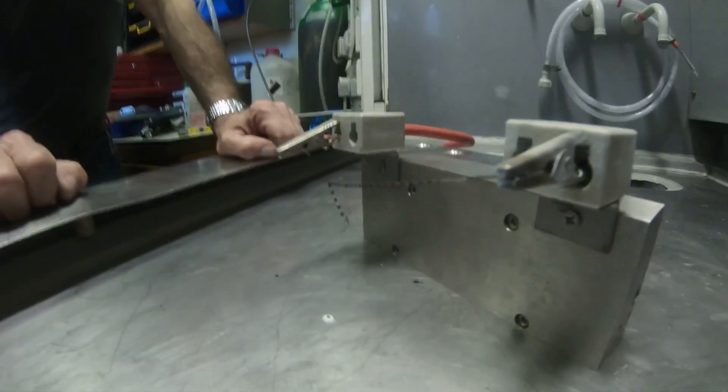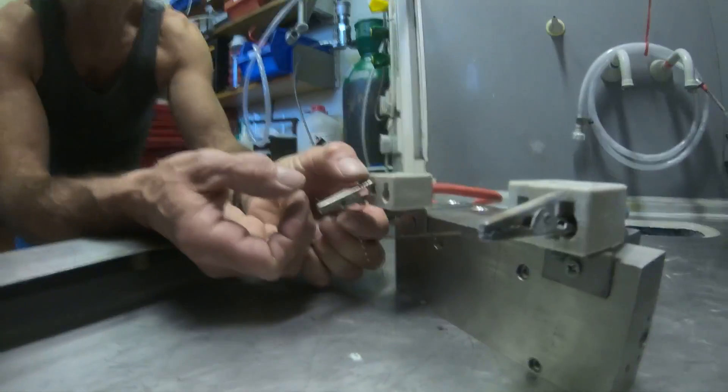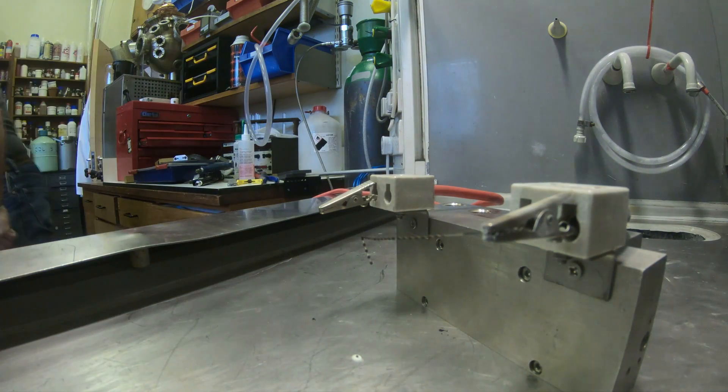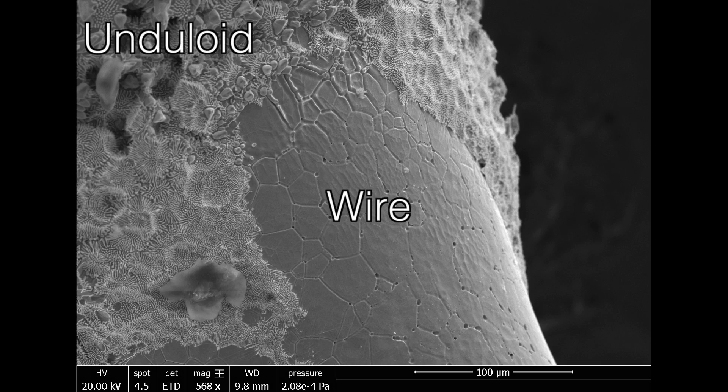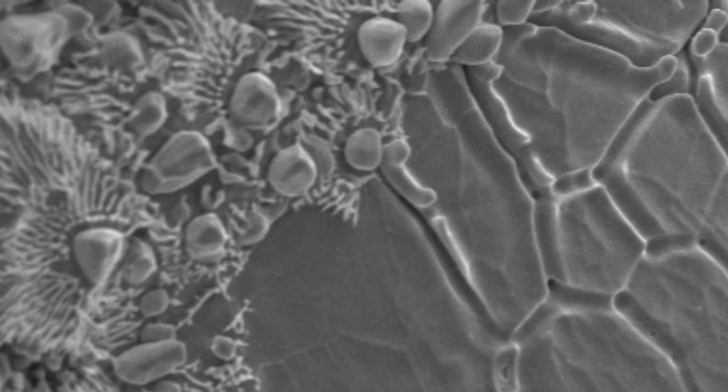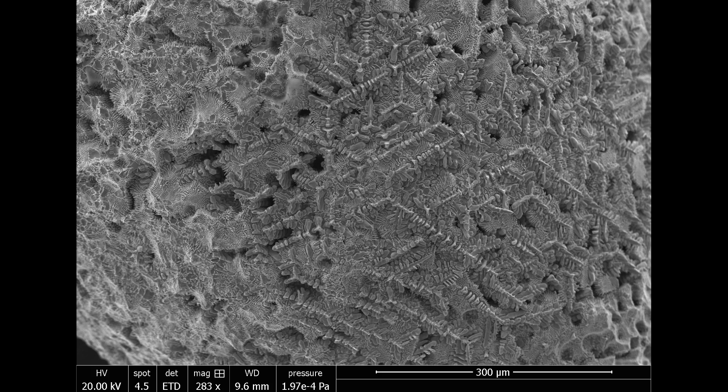So I was really pleased, because it confirmed my suggestion that there was liquid. But that raises quite a different problem, which is, why should there be liquid? The clue came when Neil took one of these wires to our nanotechnology centre, where they can use an electron microscope to take images of the unduloids or the surface of the unduloid.